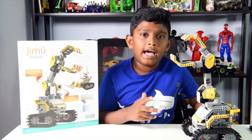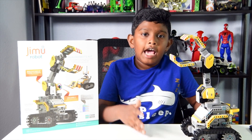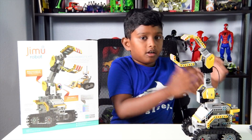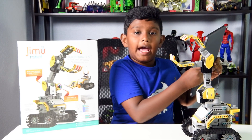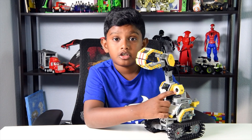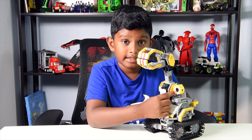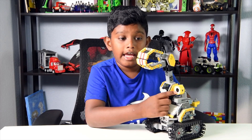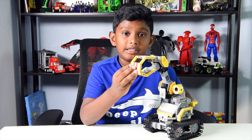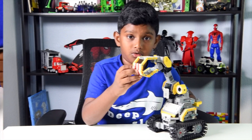So it comes with the app. You can install it on Apple or Android — I installed it on my iPad. The thing that I really like is the tank tires, the sensor in the front, and this turns the color that the action reacts to. And this is a very awesome claw. That's what I really like about this toy.